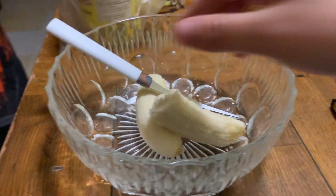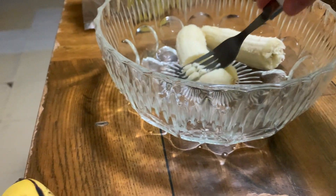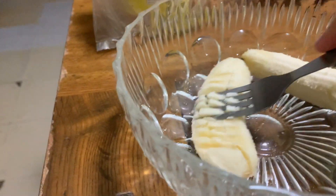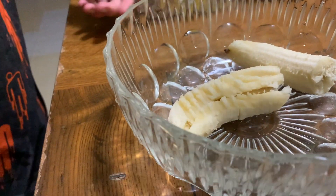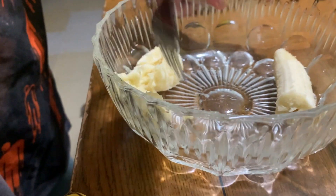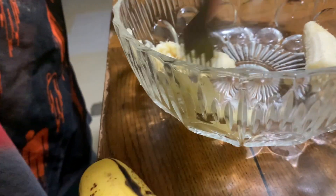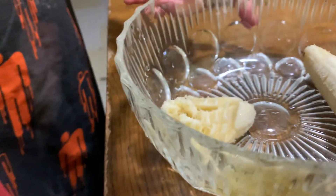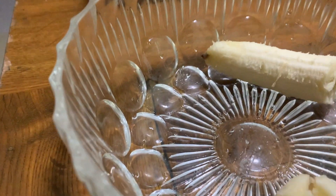Step one: mash. Does it need to be really mashed? Wait, shouldn't we just use the masher? No, just do it like this. I want to do it on the side — yeah, do it on the side. It's quick. Okay, not about quick, that's why everyone makes it. I need a little bit of salt.